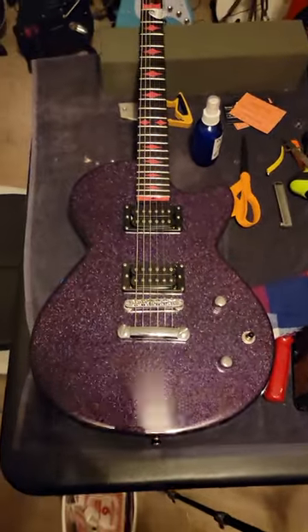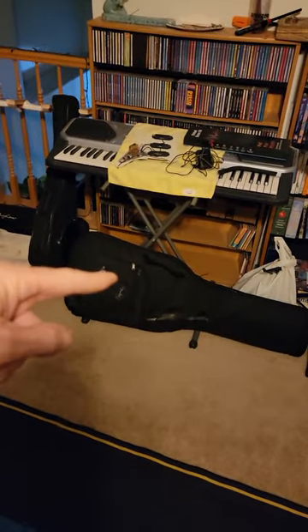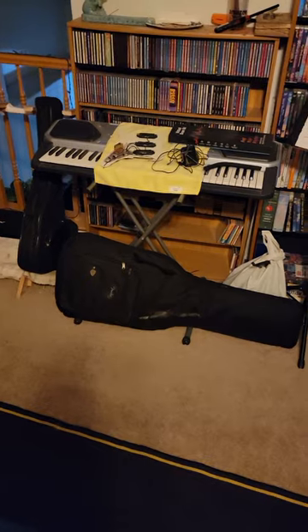I got this guitar because I'm going to do work on that other guitar, which I'll show you guys later. It's a black Fender — it's pretty badass.